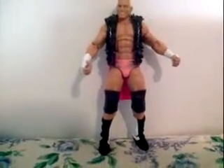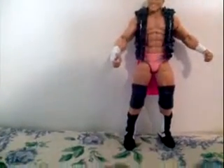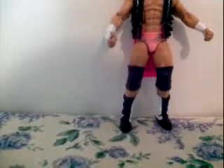Here is Dolph Ziggler with his stupid smile — looks just like the box. He's got a vest, pink trunks, knee pads, and shoes that are black and white.